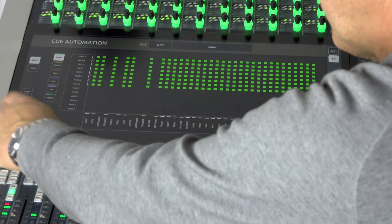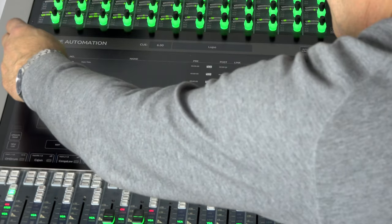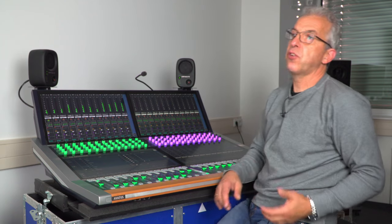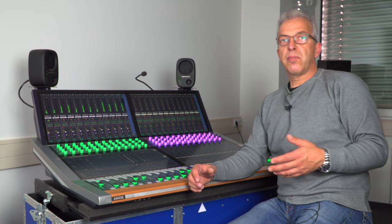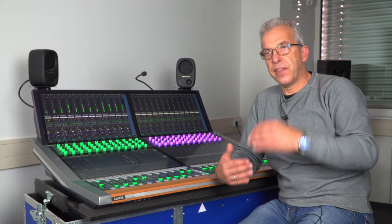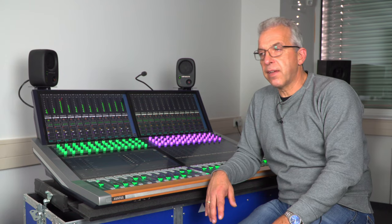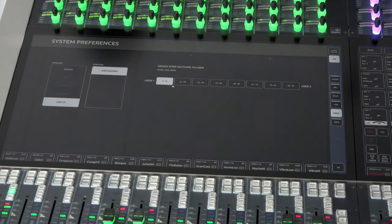Apart from standard cues, you can also create an event cue, which is a new cue without a snapshot. If you need a cue to fire extra MIDI commands or other events without changing anything in the console, you define it as an event cue — it handles only external things without affecting any console parameters.